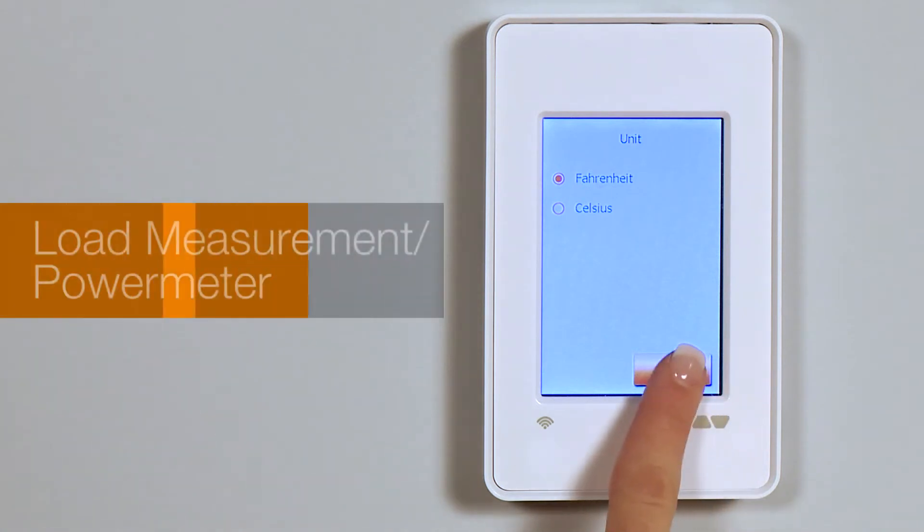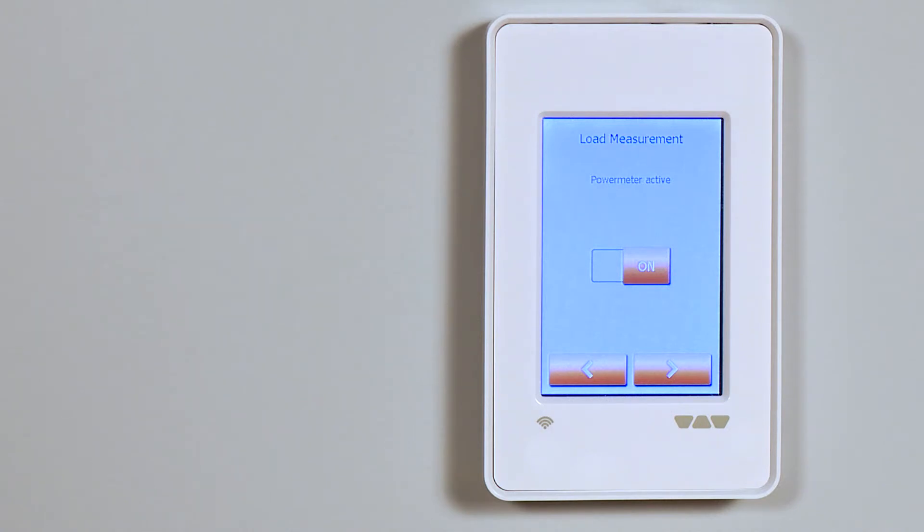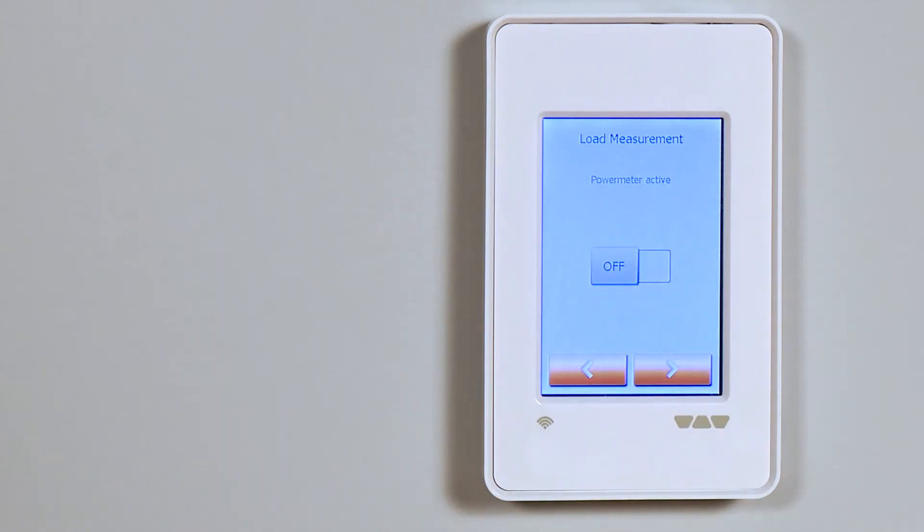The next screen is the load measurement power meter. This automatically detects the wattage power consumption of the heating cable. In most cases, we recommend keeping it on. If your installation includes one or more power modules, turn the load measurement to off. Calculate the total wattage yourself and set the floor's power load manually.